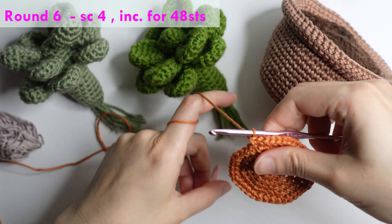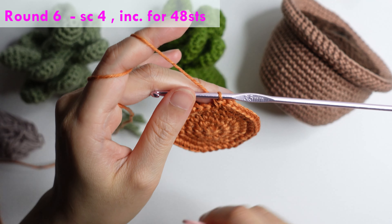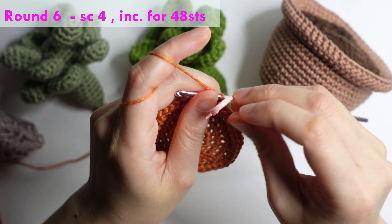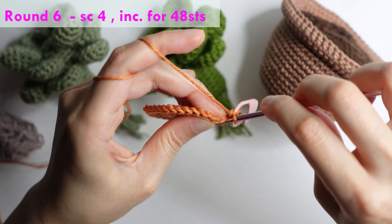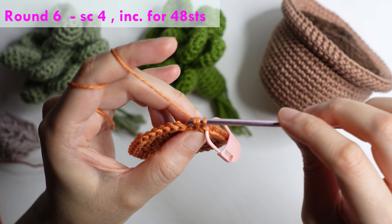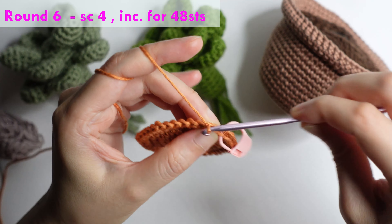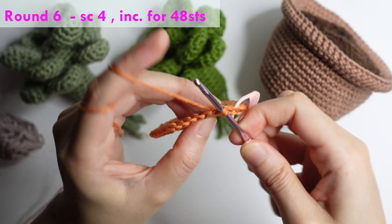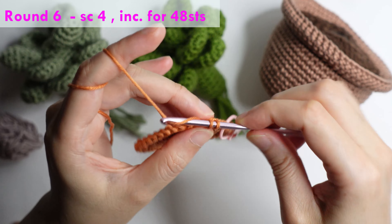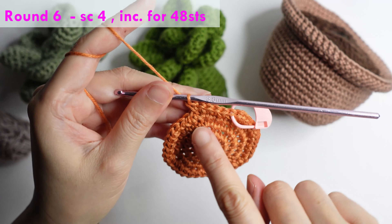For round six: single crochet in the next four stitches, then single crochet in the next two, three, and four, then increase in the next. Repeat around for 48 stitches.